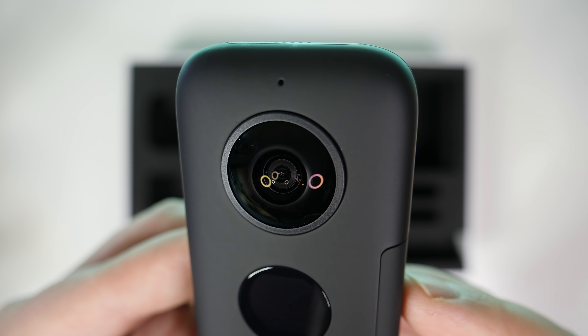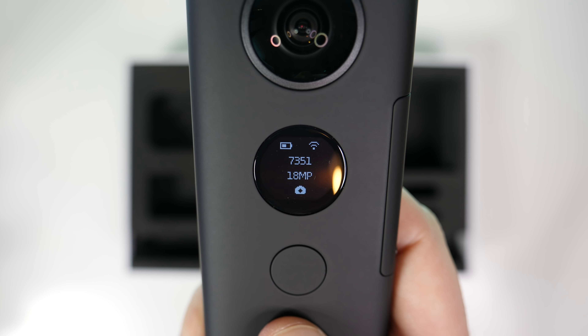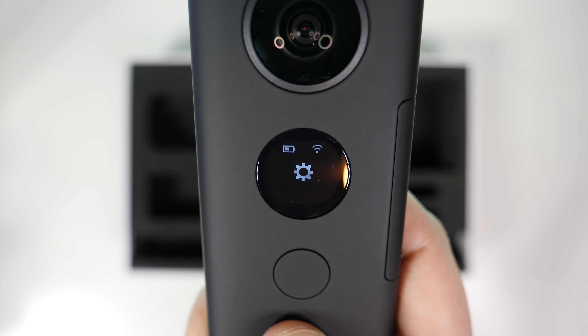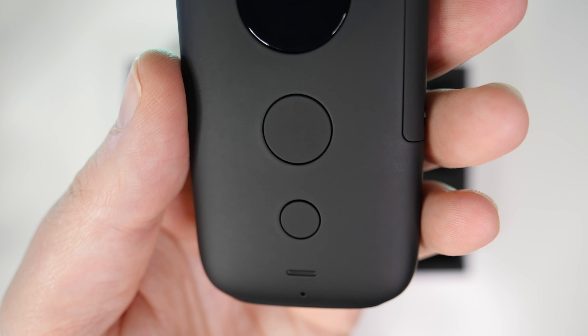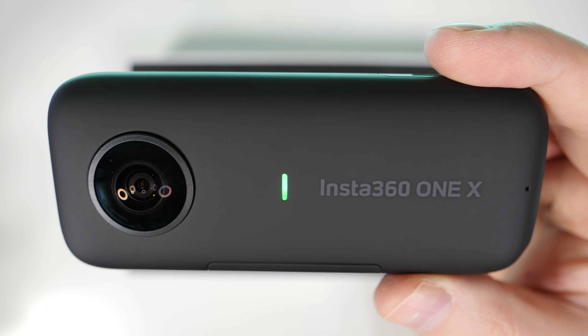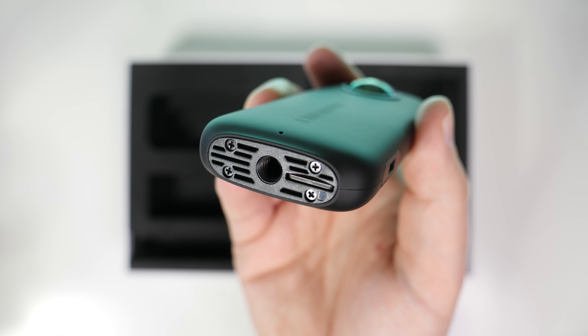It feels as nice as it looks, and I would say it looks much better than all of its rivals. There's a little circular screen up front so you know what mode you're in and can see the battery life. There's a simple two-button setup for switching between modes and taking photos and videos. You've got your USB port on one side, your battery door on the other, a couple of mics, a status light, and the tripod mount down on the bottom.